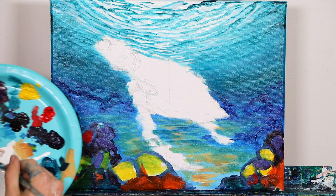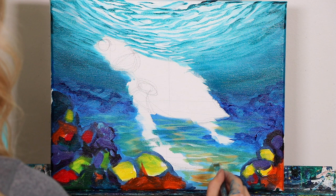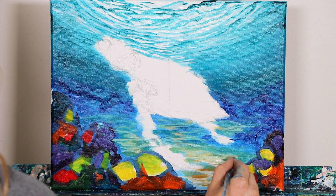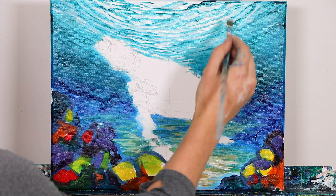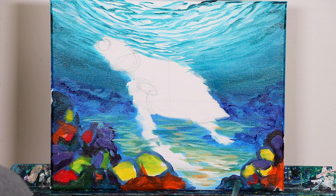Now getting some more pure white just to do a quick little highlight and add a little bit more interest right in here, and a little bit off to the side as well. You'll see we're using a similar kind of motion that we were using up in the water — down here as well for the ripples in the sand. It's okay if you went over some of your corals over here — we're far from being done with our corals.